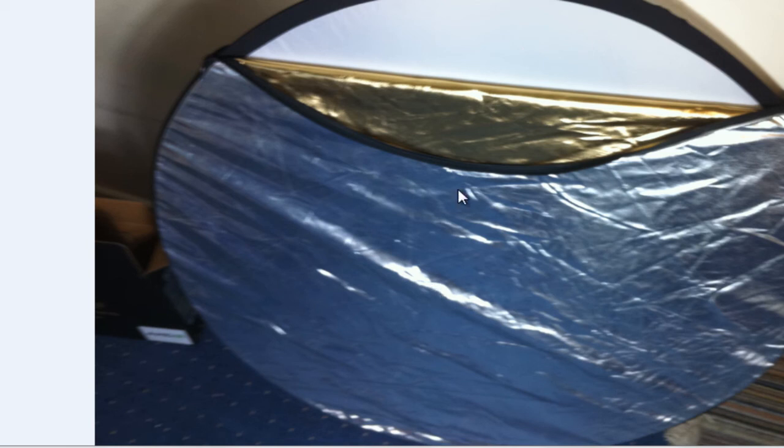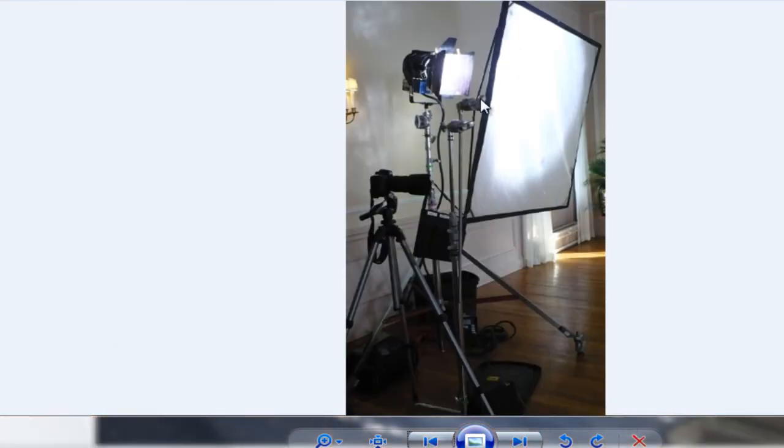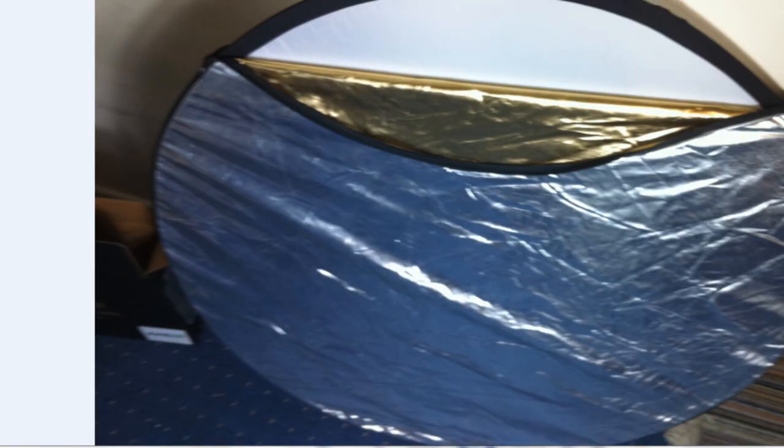The only reason I got this was because it had this translucent bit in the middle, which enabled me to create this kind of effect — which is like a large flag, but it's a large frame with a metal frame, with two-on-six diffusion stretched over it, like the front end of a softbox. But going back to our friend here —